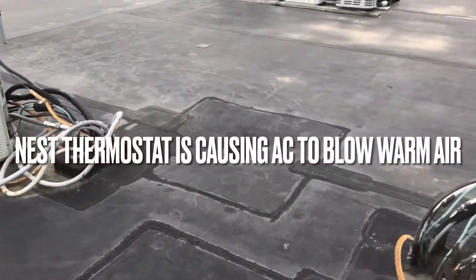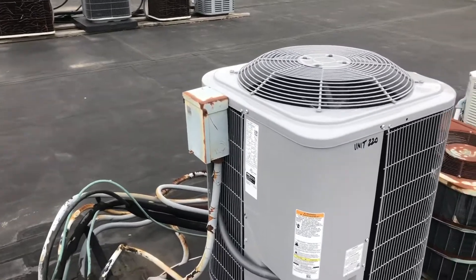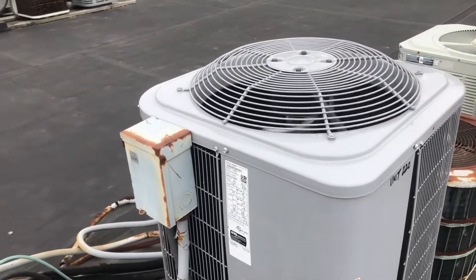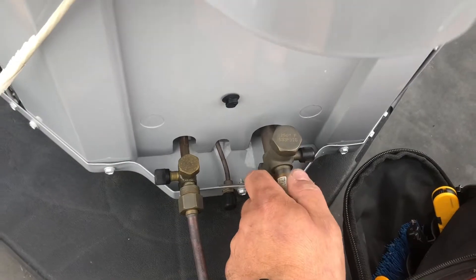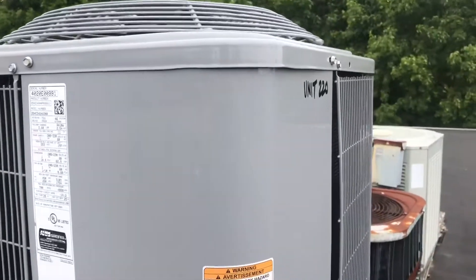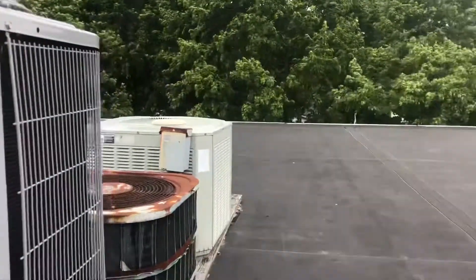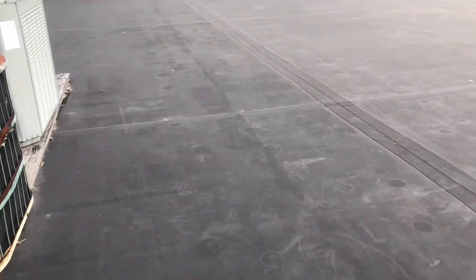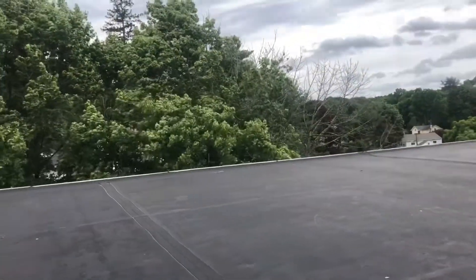Another Nest thermostat — beautiful nest thermostat with a heat pump, saying it's in cooling but it's heating. This pipe is piping hot, pardon the pun. Brand new system, two years old. I'm going to go down and jump the wires in the reversing valve to see if it's a definite failed Nest. They should stick to doorbells or something — they're terrible, that's all I know.